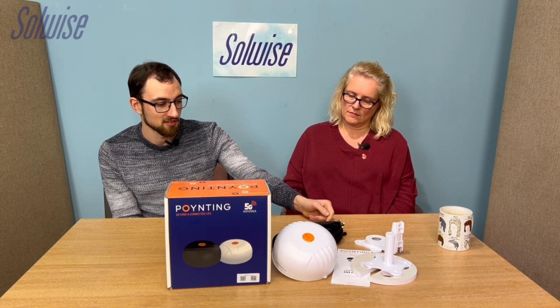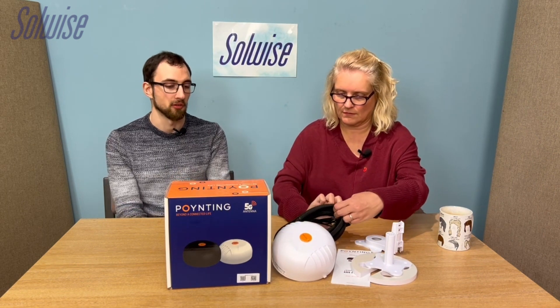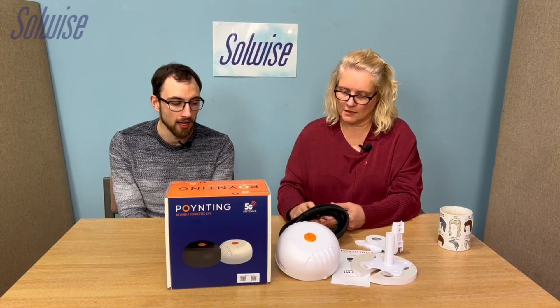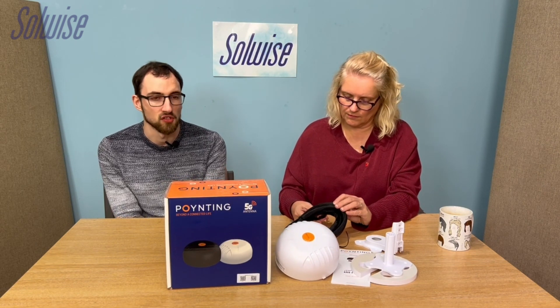Starting with the MIMO 4-17 — it's the 7-in-1 antenna, and you can tell because it's got seven cables coming out the bottom, one for each of its seven individual embedded antennas. They're marked up so you know which is which.